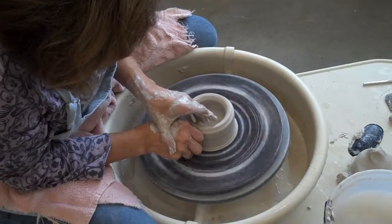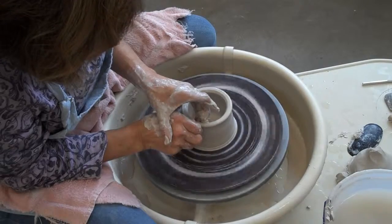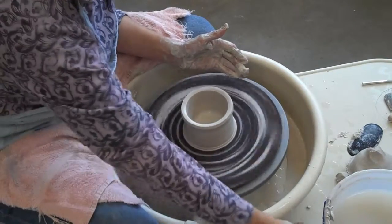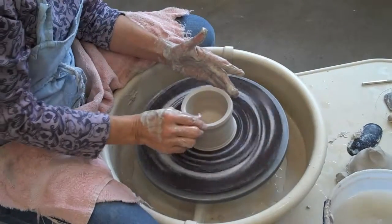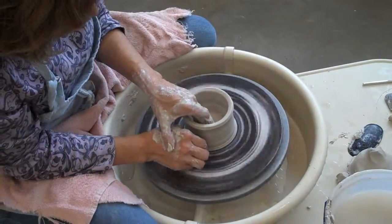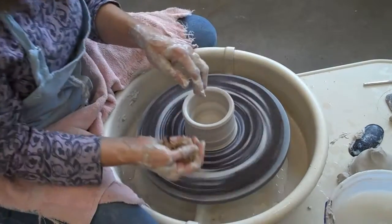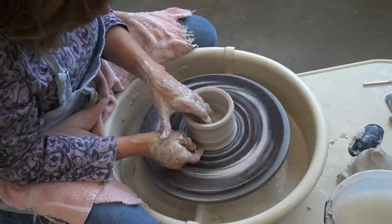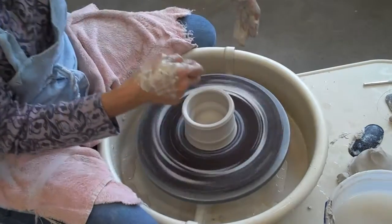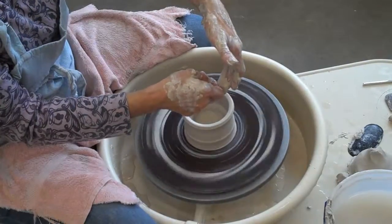I'm going to raise it again, stopping about a quarter of an inch from the top. I'm going to reset my rim — resetting your rim will make the rim stronger and keep it from being too thin, because if it's too thin it's more likely to crack. I take my index finger and make a little groove at the bottom so I can get in there and lift it up. The fingers on the inside of the bowl are slightly below the fingers outside.